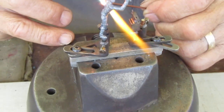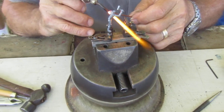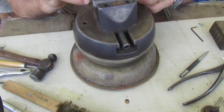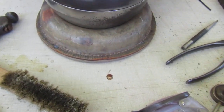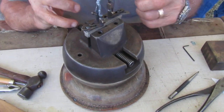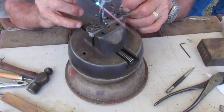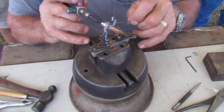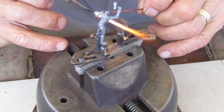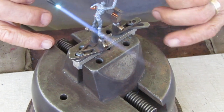Now Peter, you made everything including the stand that it's sitting on, correct? Yes — not the ball at the bottom. This is a jeweler's engraving ball, and those are available most anywhere. You can buy them new or used from flea markets. But all the fixturing, tooling, gadgets and fixtures — I developed all that myself.